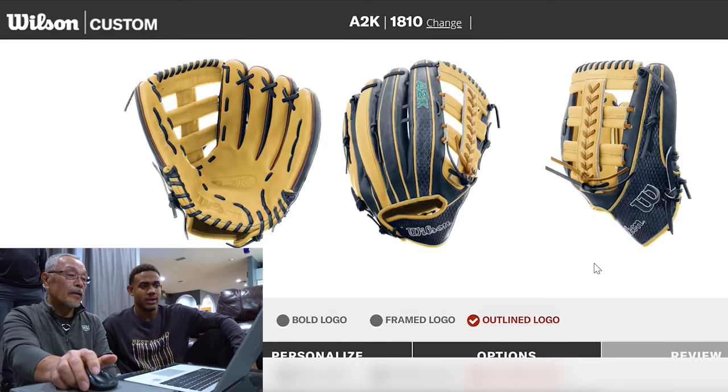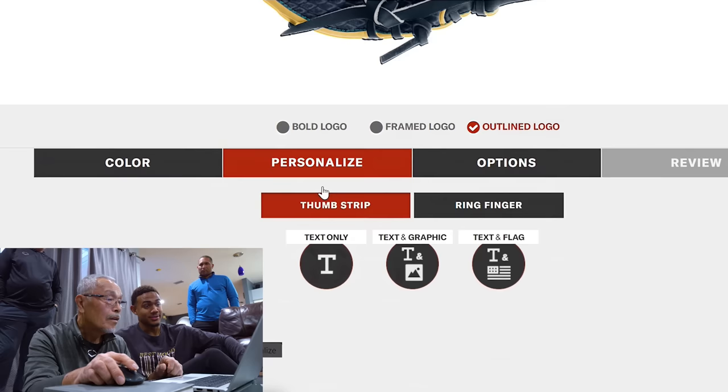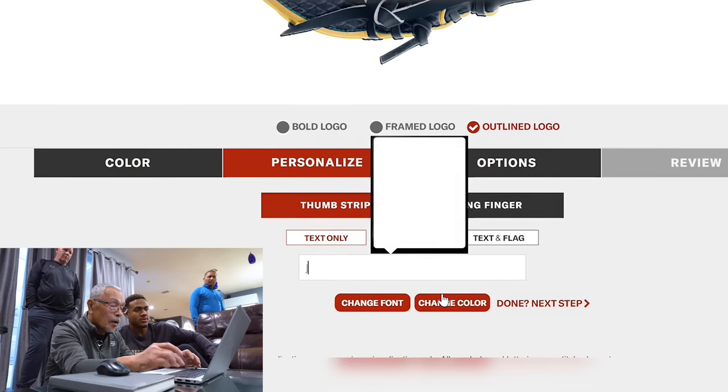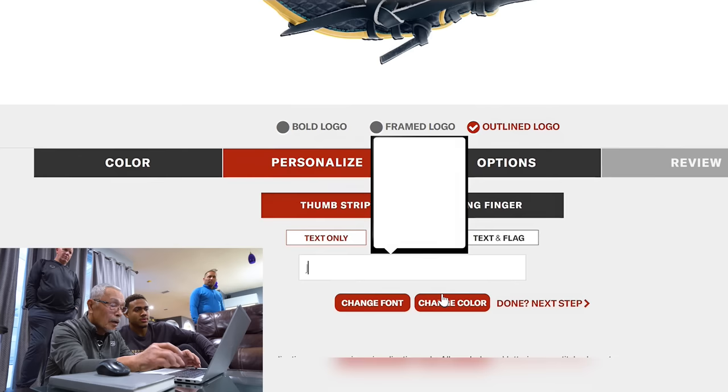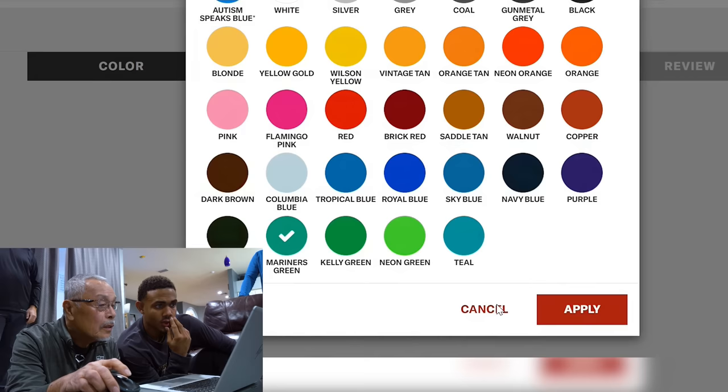Everything just kind of blends together into it. Yeah, that's great. That looks pretty good. Oh, that's hot. Snake skin maybe. That's sick. What text do you want? Jay Ross Shaw — in capitals. I like this font. And if that's what you guys want — again, that's more of a marketing thing. We'll talk with our marketing person. I like the white.